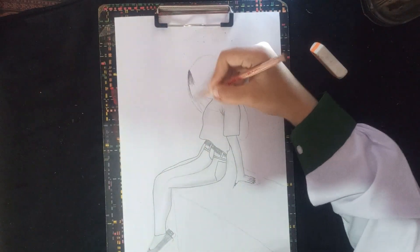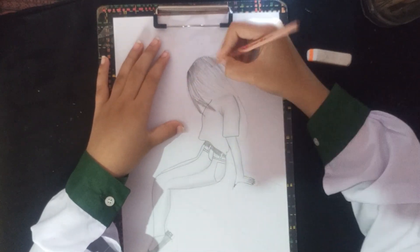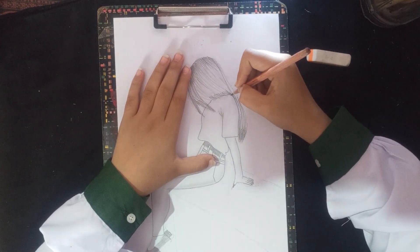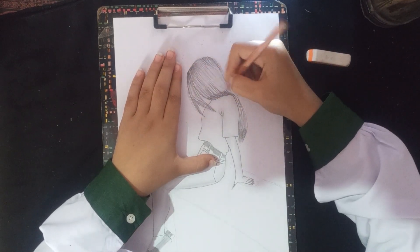Now we are going to make our hair. If you want to make my formula, you will see how beautiful your hair is. I will tell you how to make our hair. First, we will put dark lines at the top and bottom and leave the middle.